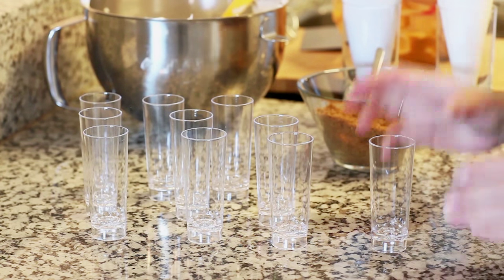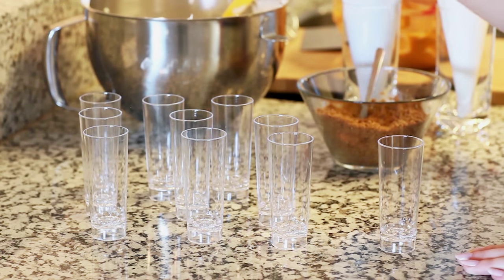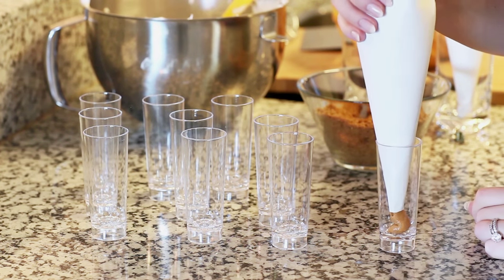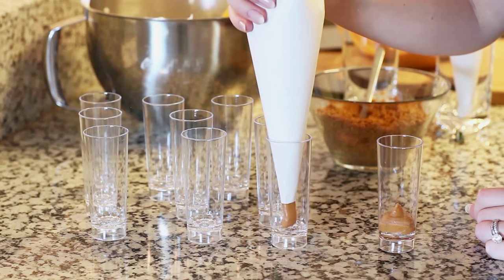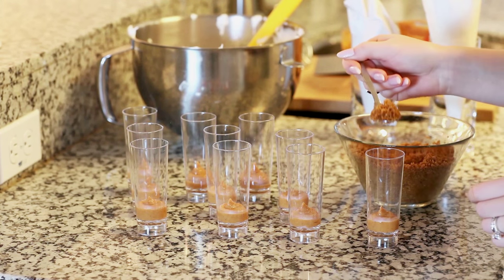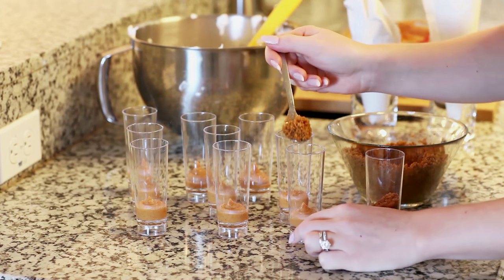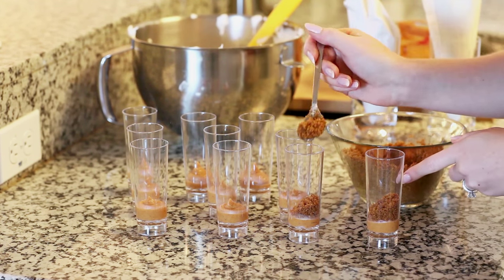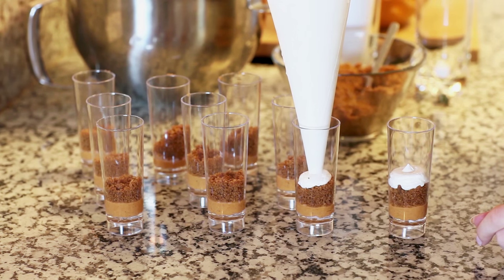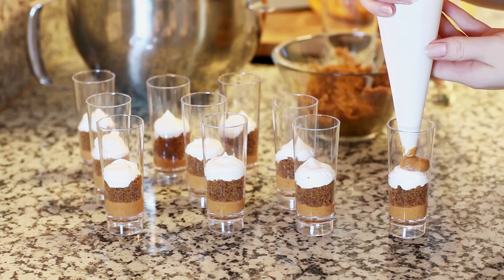Now for assembling our desserts. I'm using plastic shot glasses that I found at Party City, but really any type of little container is going to work perfectly for this dessert. I've transferred both my pumpkin filling and my meringue into pastry bags. I'm going to pipe a little bit of the pumpkin filling to the bottom of my glasses — just a little bit at a time. Next I'm going to spoon in a little bit of the ginger snap crust, about a teaspoon and a half into each glass. Then I'm going to pipe a little layer of the meringue as well.